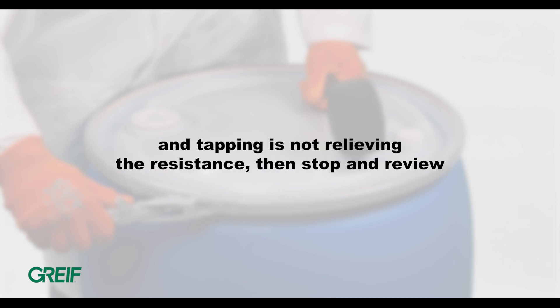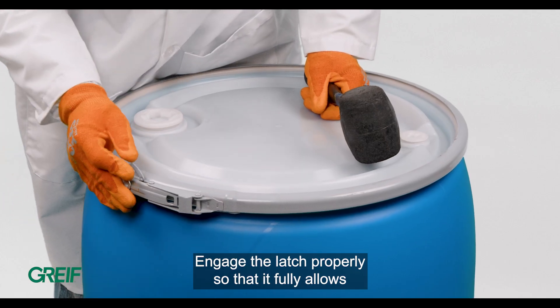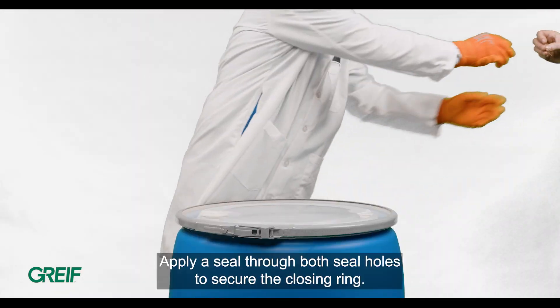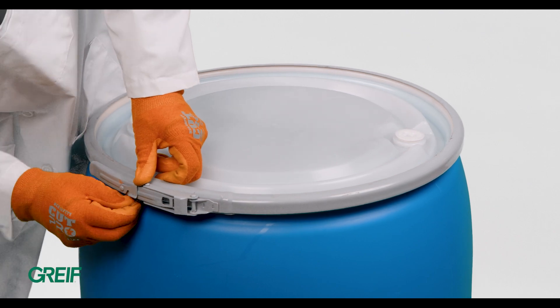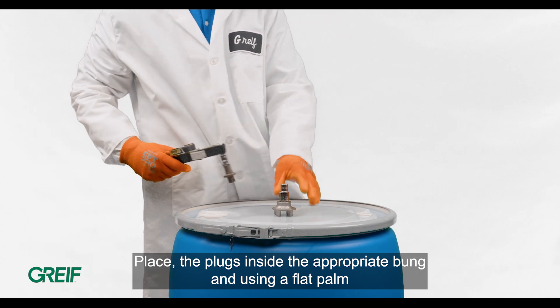If the lever becomes difficult to close and tapping is not relieving the resistance, stop and review the closure to ensure it is properly seated on the drum and cover. Engage the latch properly so that it fully allows for the lever and latch to have a seal applied. Apply a seal through both seal holes to secure the closing ring.